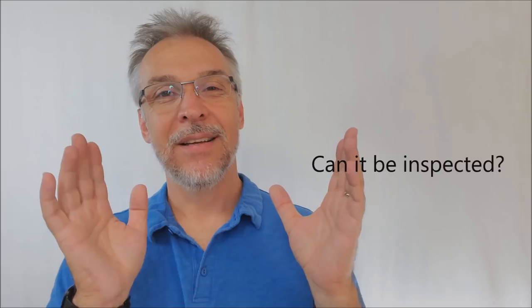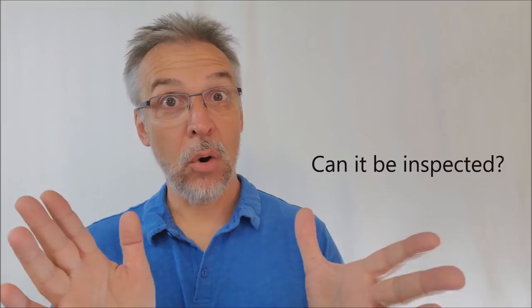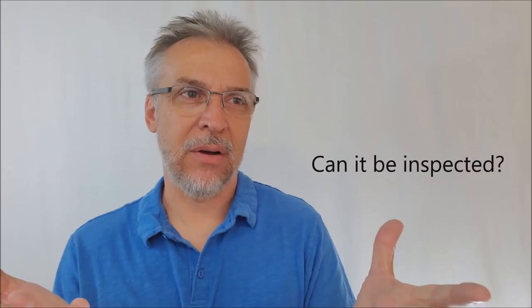How are the angles on this? They're pretty good. It'll require you to be able to do a paddle move so that you can show the pen from both sides, but that's it. Can it be inspected? No. Like we say around here, we don't hand out gaff items. There's nothing to find, but you wouldn't want them to see one of the other outs because then they'd figure it out.